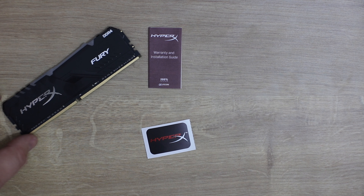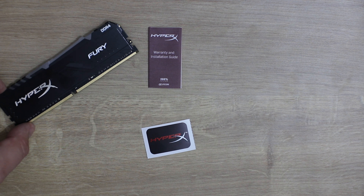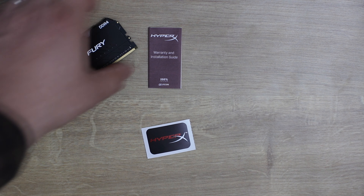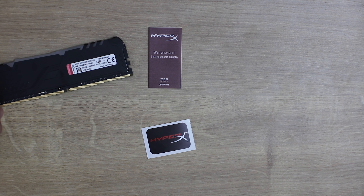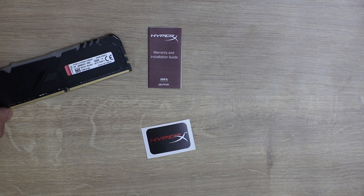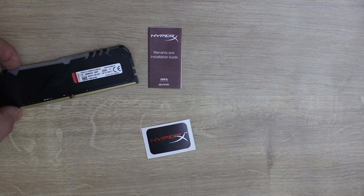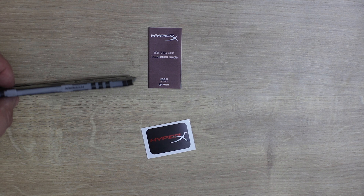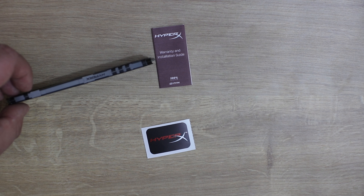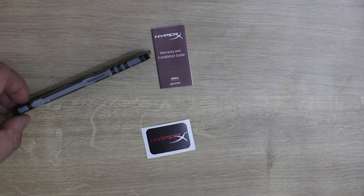On the memory stick itself you can see where it says HyperX — it's got a sort of shiny, reflex effect. It also says Fury and DDR4, and on the opposite side you've got your specifications. The top, which is the part you're going to see the most, is where it says HyperX and where the RGB lighting is, which we'll take some pictures and video of in a bit.